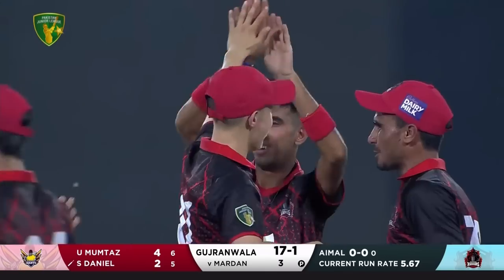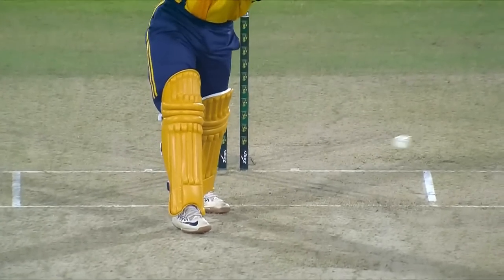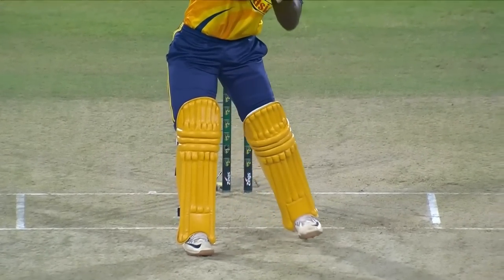Oh, that is a very good shot — that's got to be out, and it is! First up, full at length, straight in front of middle leg. Couldn't get the bat down in time, that's hit him plum in front. A good delivery first up to the batter.